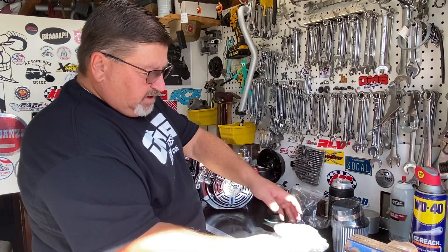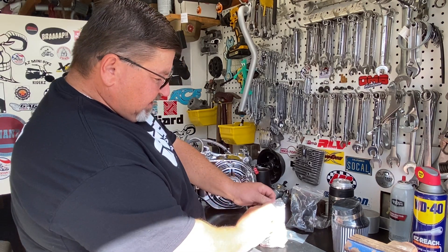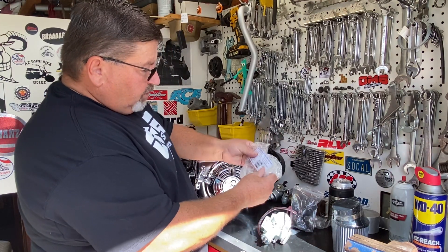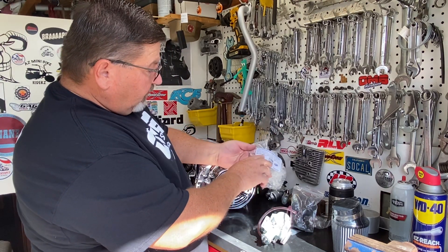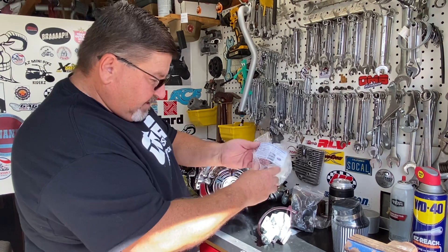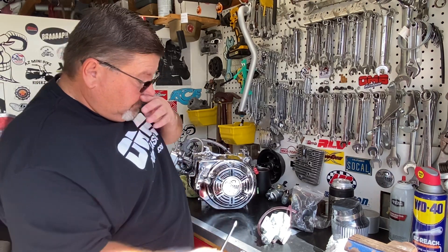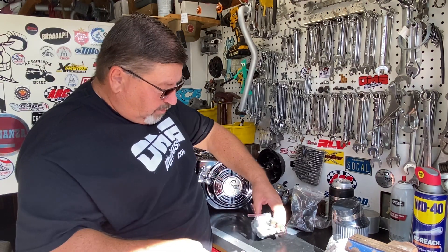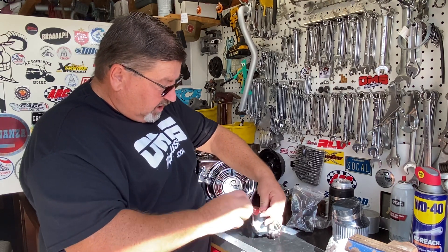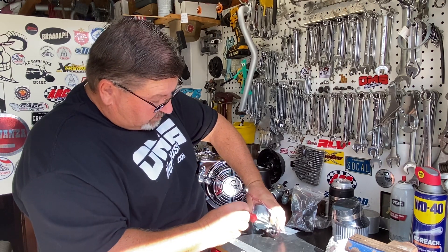Before we get started with anything, I'm going to get this carburetor out of the bag. You'll notice that the main jet size right now is a 95 and the pilot jet's a 38. I'm not going to mess with the pilot jet on this carburetor. All I'm going to do right now, before I start to install it, is get the 130 main jet in this carb.